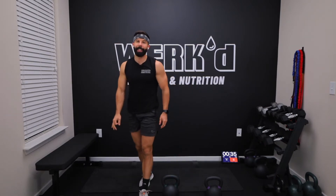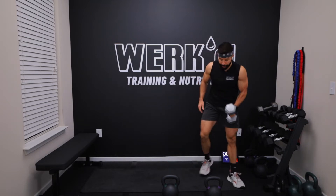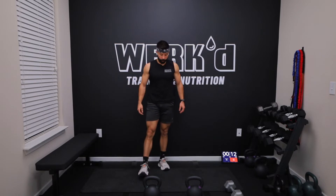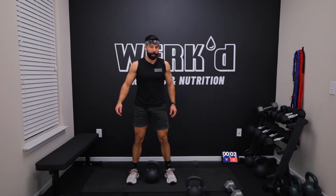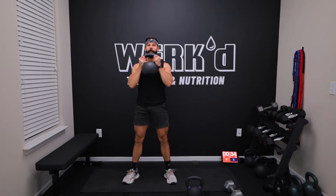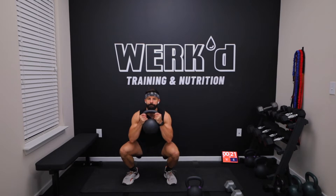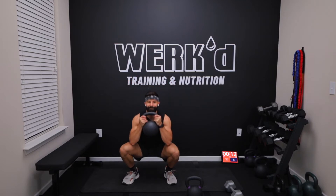40 seconds team, last set. Get ready for your drop set. I've got a 55, a 45, and I'm going to keep a 25 pound dumbbell nearby. We're going 40 seconds, 15 seconds rest, 30 seconds, 15 second rest, then 20 seconds. 10 seconds, last set. Regular set 40 seconds, this first one. Three, one, work. Brace your abs. Come on, come on.